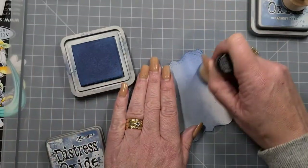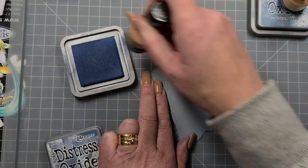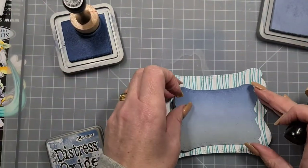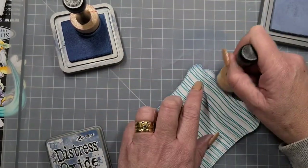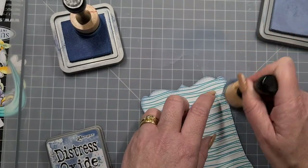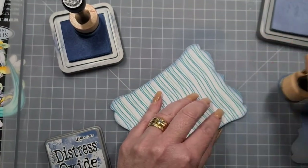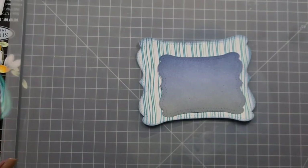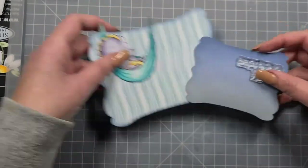We're going back and forth with Distress Oxides. The great thing about Distress Oxides is you can layer these up and you have a little bit of time before they dry. We're also going to go around the edge with Stormy Skies just to blend it in a little bit so it's not quite so stark. We're going to start putting our little guy together. The sentiment just says 'Swinging by to say hi.'